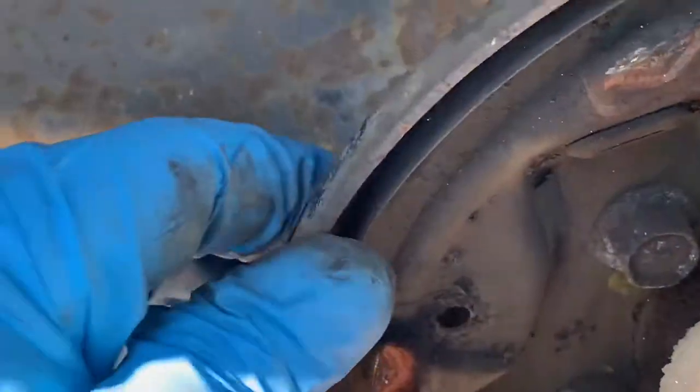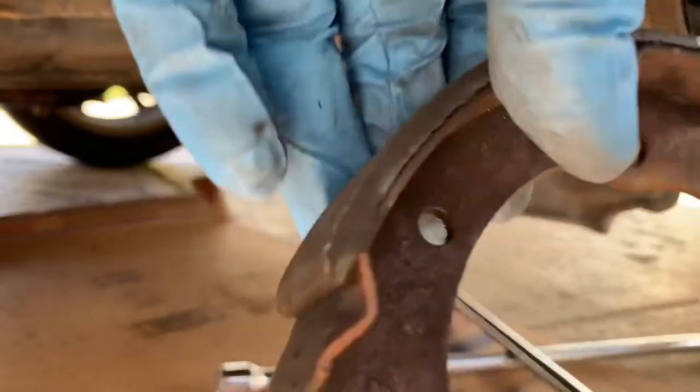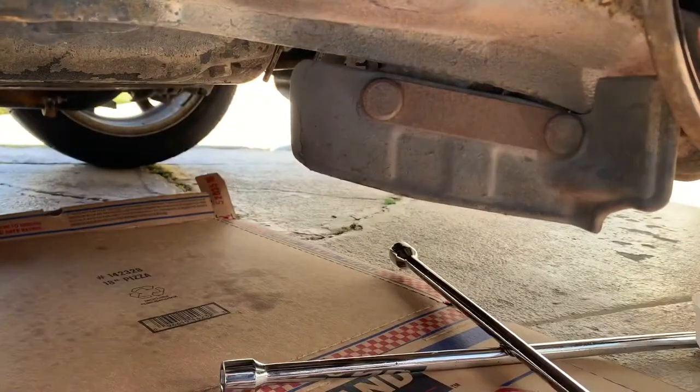Once you get the shoe out, make sure to inspect for any leaks here. Make sure to remove this horseshoe clip.